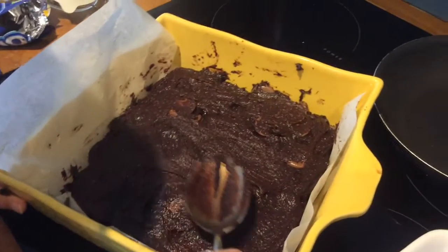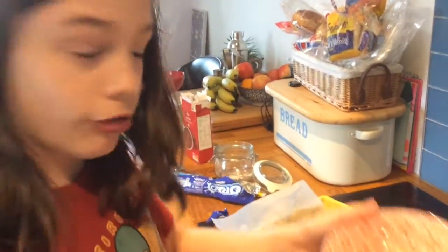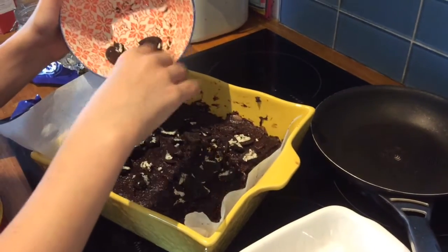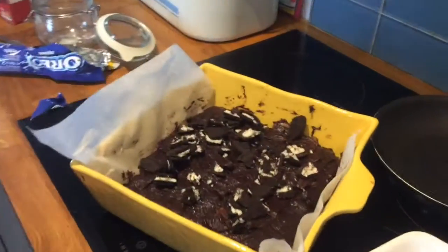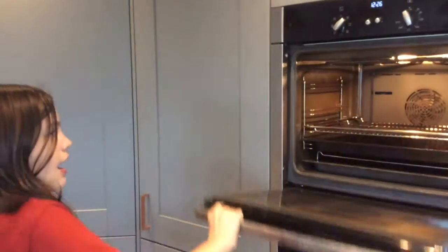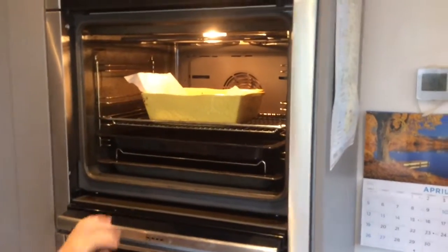Make sure you're smoothing out the mixture to try and cover all the oreos. Now crumble up some more oreos and put them on top of the mixture. Put it in the oven at 180 degrees for 30 to 35 minutes.